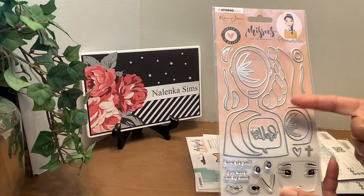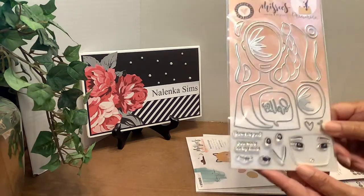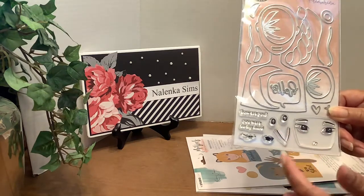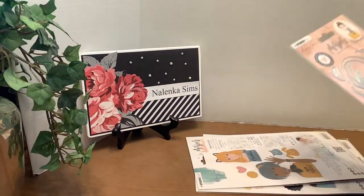But again, there is the die of the body. There are different hairstyles here that go along with this one, and another face and a couple more expressions or different mouth styles. But these are so much fun.